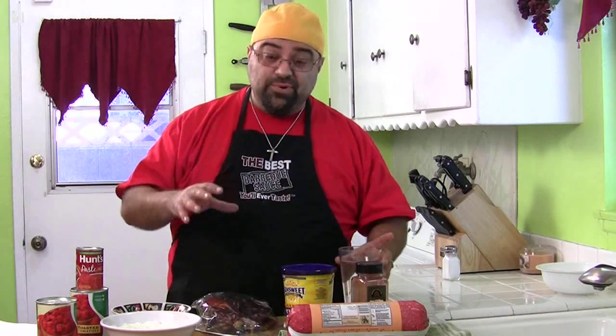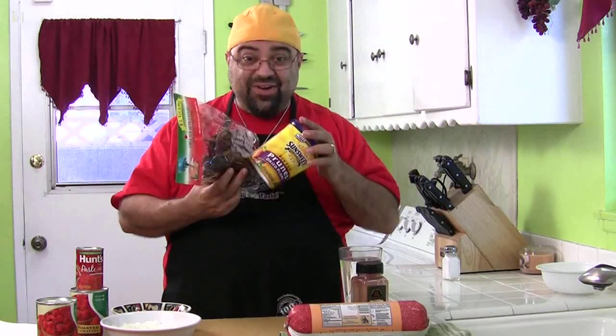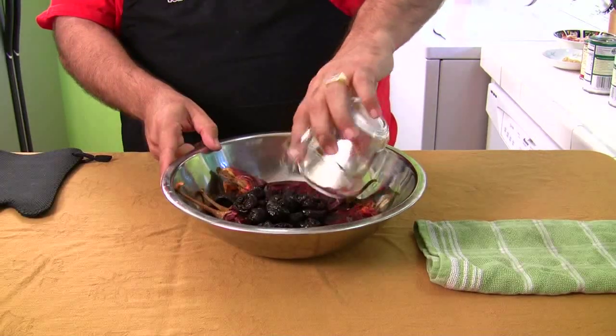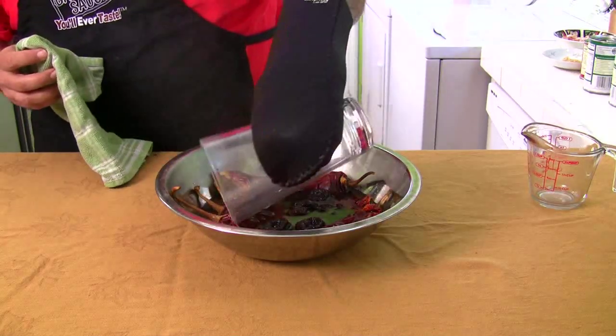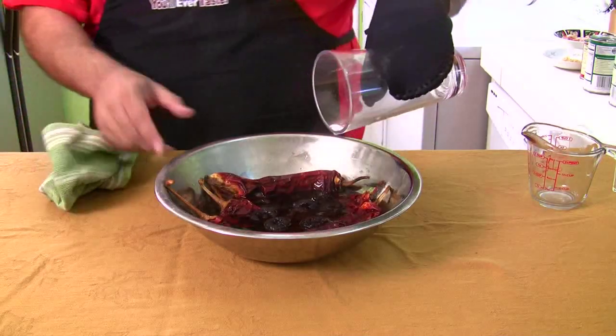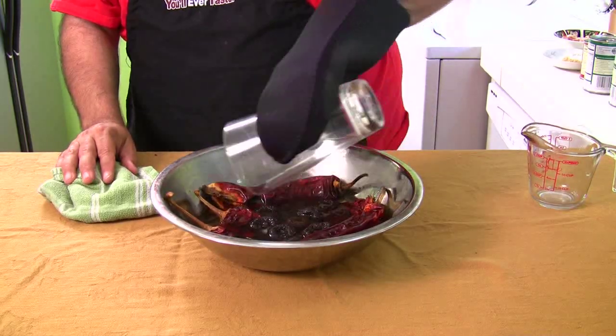The first step: take some water and get it boiling. I'm going to microwave it, but you can do it in a pot. You need boiling water. Then you're going to take the prunes - pitted prunes - and five big dried red chilies. Put these ingredients together in a bowl of boiling water and let them soak. Pour enough water to cover everything, push it all down under the water. You can smell those chilies - that's crazy! We're going to let that soak for a while.